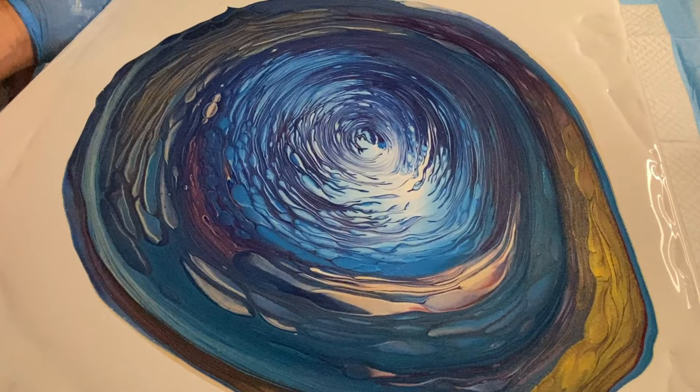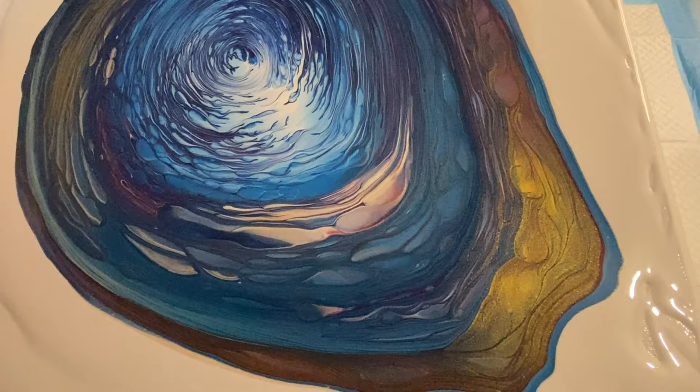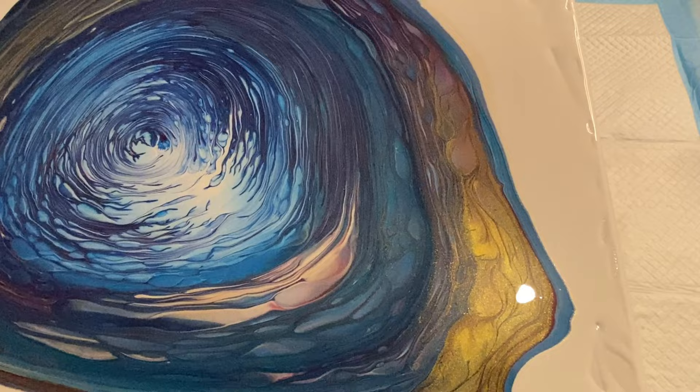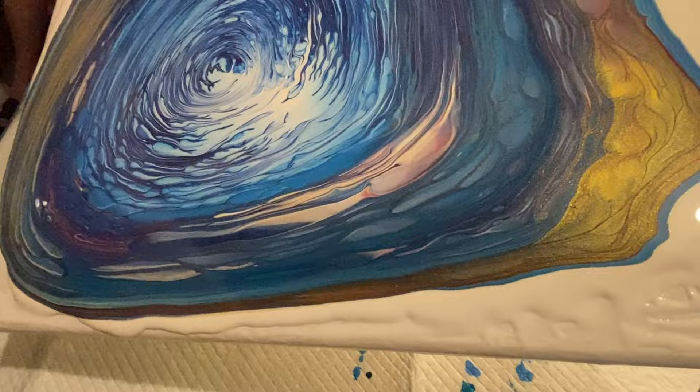I'm just about to start tilting the image around and open it up — really try and stretch it out and get some of the paint off, but really open up these shapes and the cool design. So I'm going to let you listen to some music and watch as I tilt it around and enjoy the process.